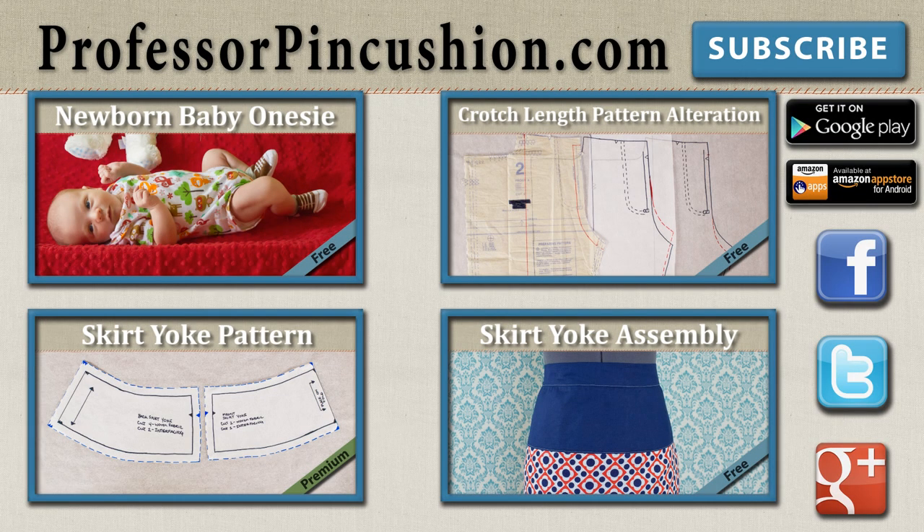New tutorials are released weekly so please subscribe to be notified of the next release. Make sure to check out our other videos and visit ProfessorPincushion.com to view our complete library with well over 200 sewing video tutorials, including our exclusive premium content. Our premium membership is only $5 a month for unlimited access, only available at ProfessorPincushion.com. Don't forget to download our mobile app for videos on the go. Thanks for watching!